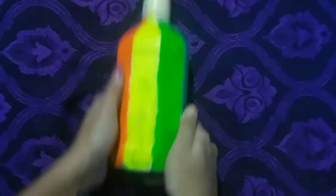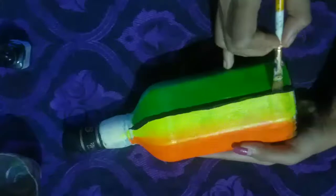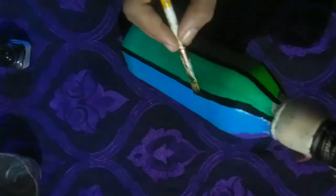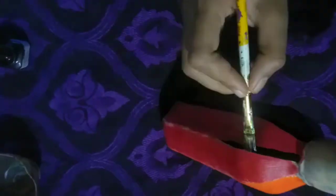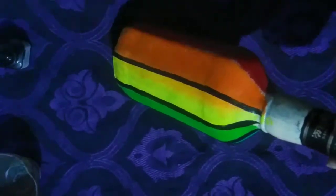Let's take a look at this. Let's take a look at this side, and now let's take a look at this side.